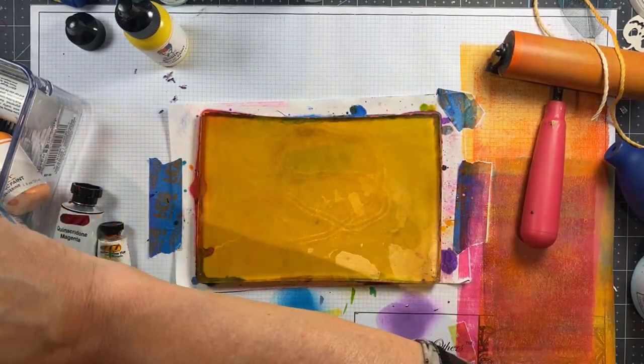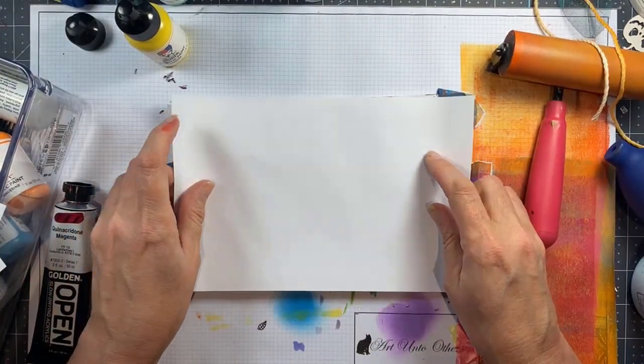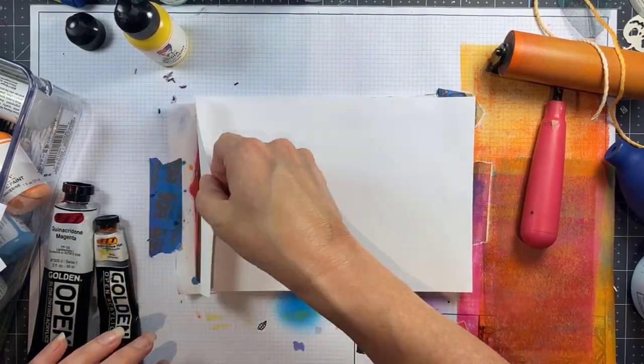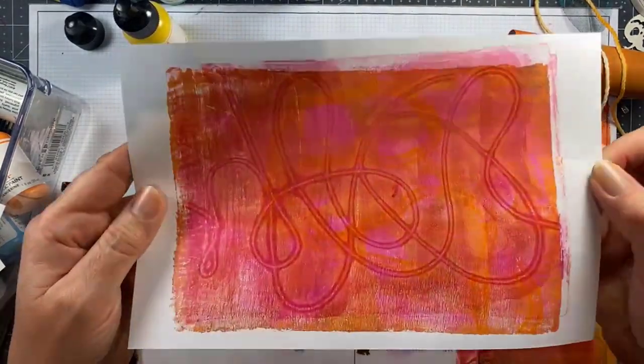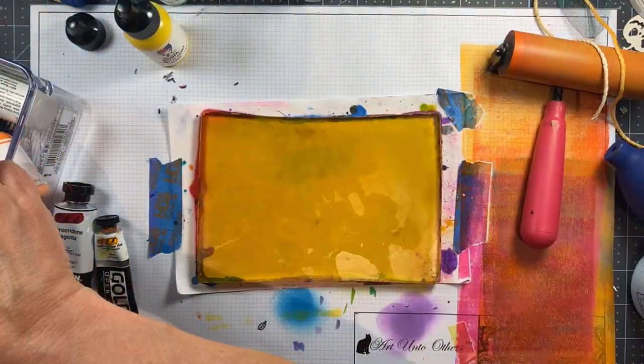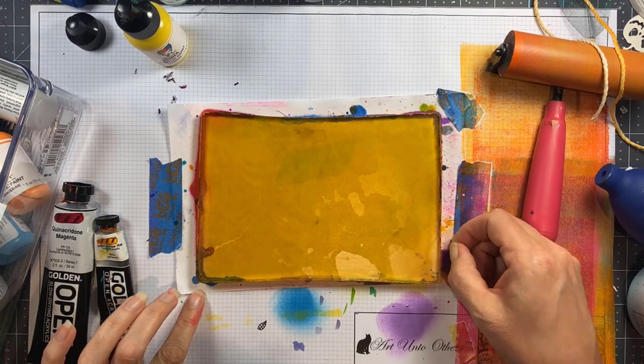So on this one I used the thicker twine as a mask and I'm just going to take the print on this other print. So now I have two layers of the string — the ghost print of that thick twine with the very detailed thinner twine.